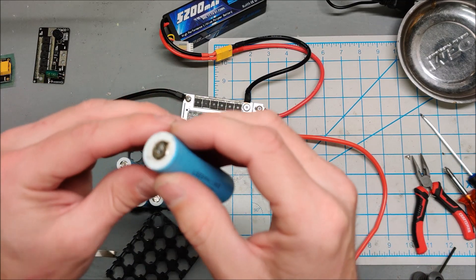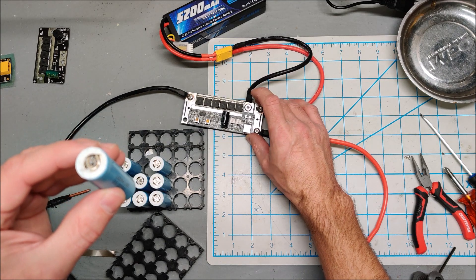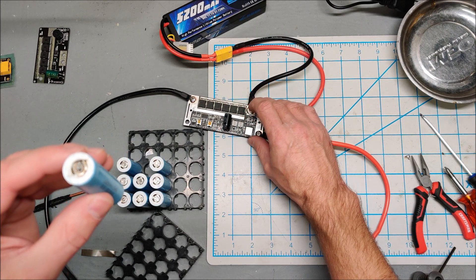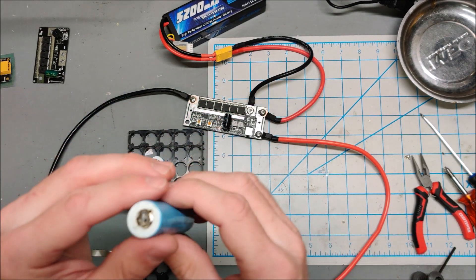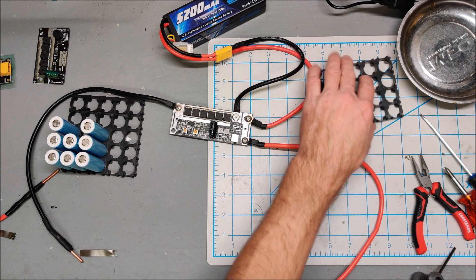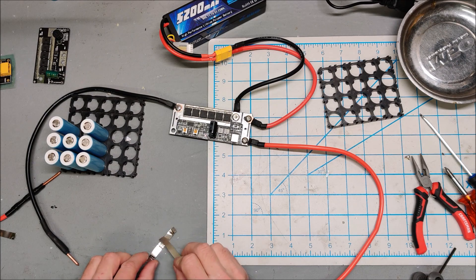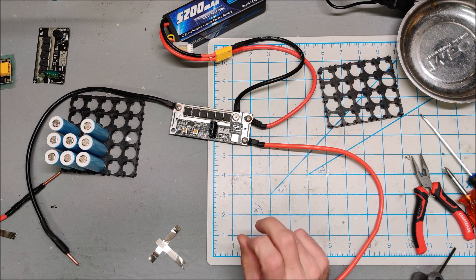I don't know what the hell is going on here. That was something else. This battery is now quite dangerous — I'll need to be very careful with it and eventually discharge and dispose of it. Before we blow up any more good batteries, maybe we should do some nickel-on-nickel testing.